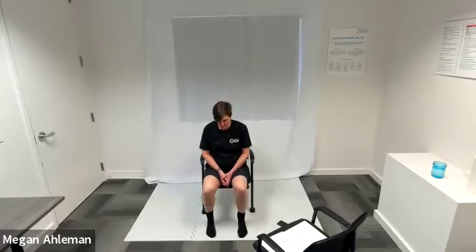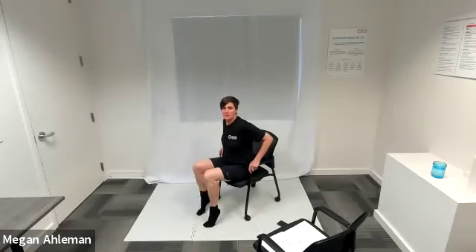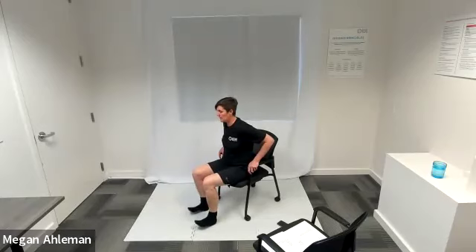Let's do some calf raises. My feet are resting in front of me and I'm just bringing my heels off the mat. Getting some movement in our ankles and our calves. You can also lift your toes off the ground when your heels come back down to the ground.